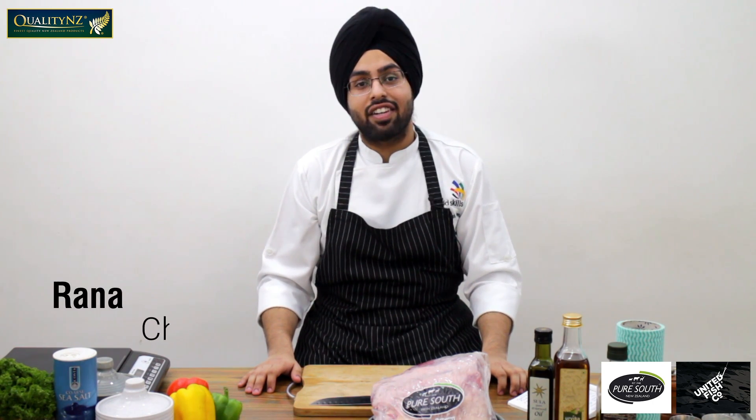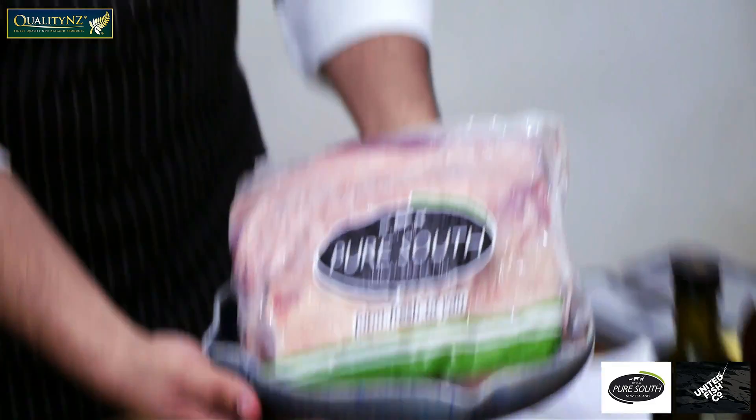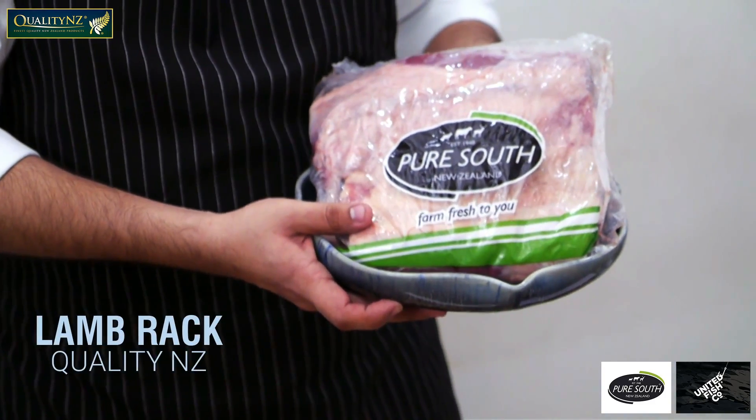Hi, my name is Angath Singh Rana. I am the WorldSkills Comparator in Cooking for India. Today I have this amazing piece of meat, a lamb rack from Quality NZ.